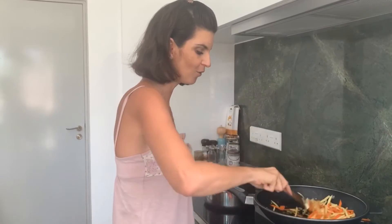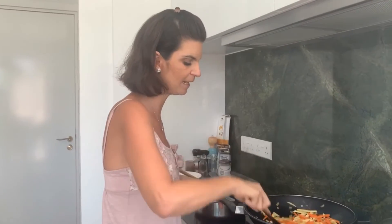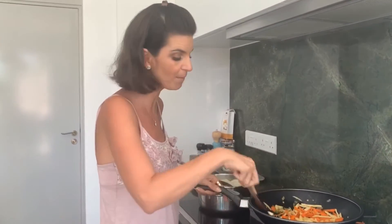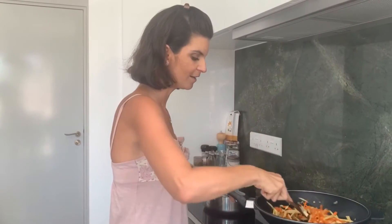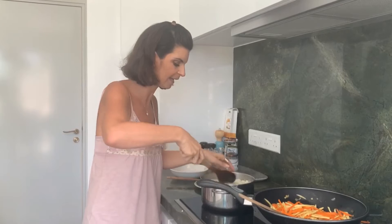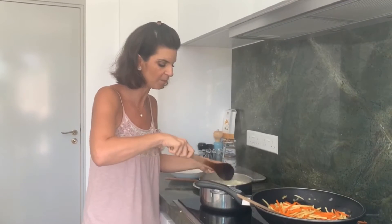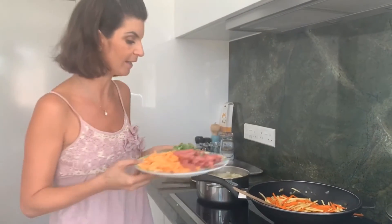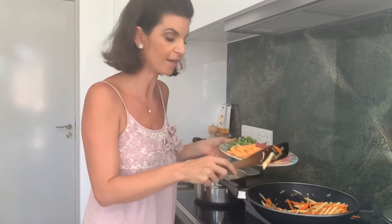I love olive oil in this, but if you want to avoid it you can use a different oil. I wouldn't recommend coconut oil as it would completely change the flavour, but you could use a different type or even a bit of vegetable stock. So those are all coated — I'll let them soak up a bit more and get a little softer, because carrots and parsnips tend to take a bit longer. Our cauliflower mash is also cooking away.